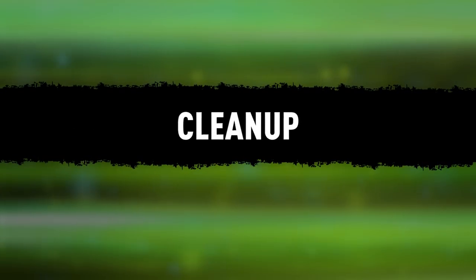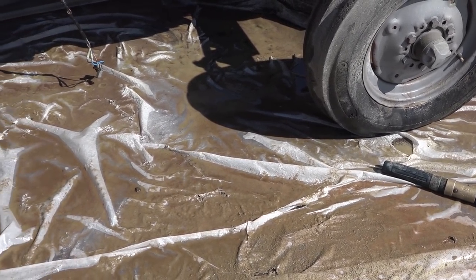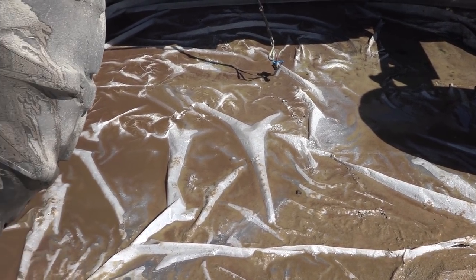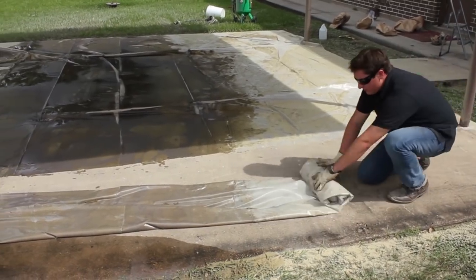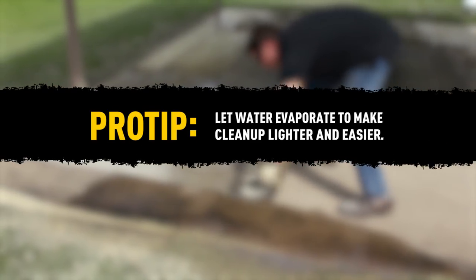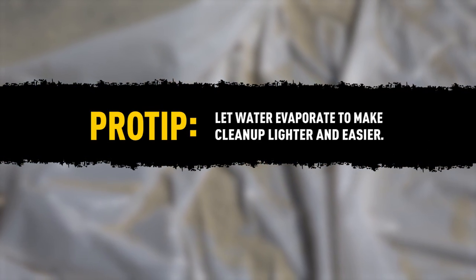Clean up. At the end, it's time to clean up the waste. Depending on how much media you used, your plastic may be too heavy to move all at once. Cut it into sections and roll it up to make it manageable. And pro tip: if you have a few hours to let the water evaporate, the cleanup will be much lighter and easier.